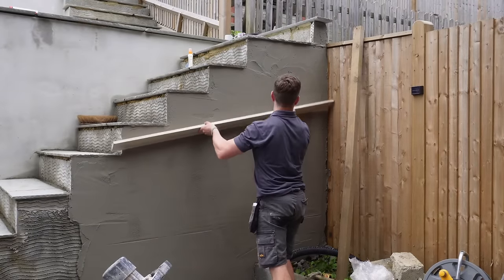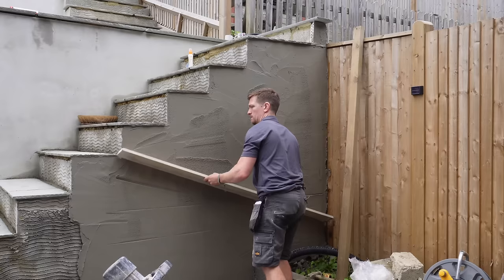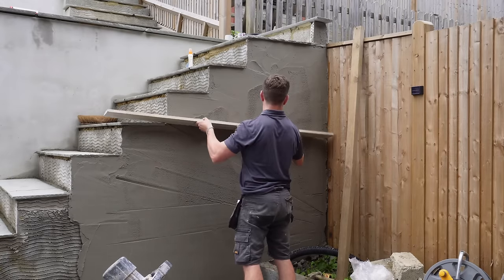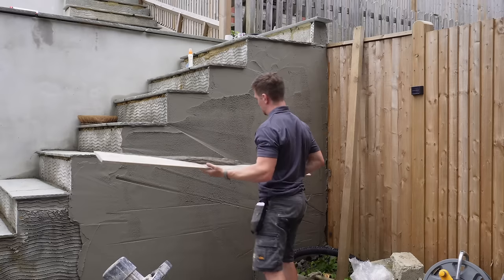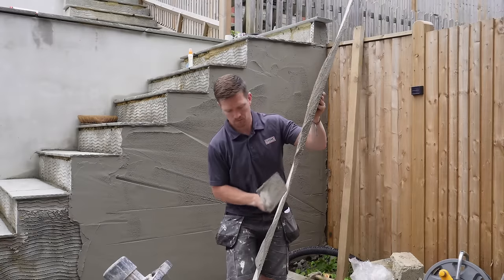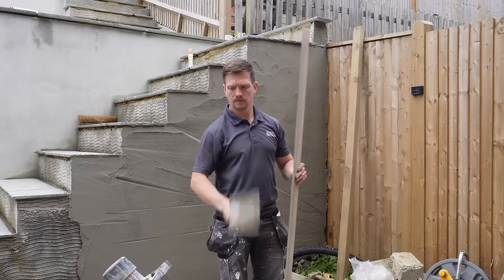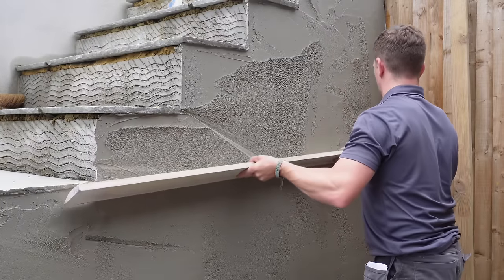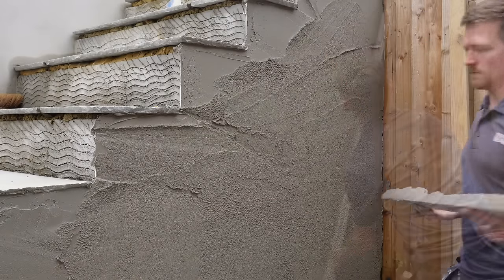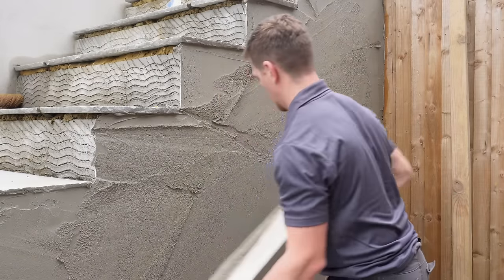Now this is when we start ruling. This is a long 1.8m straight edge, and a good rule of thumb is to find the biggest rule you can at the beginning. What you need to do is find an overall gauge on where all your high spots and low spots are. The bigger the rule you can use at the beginning the better, because then you can work off a general understanding that the bigger the rule, the flatter the area is going to be.